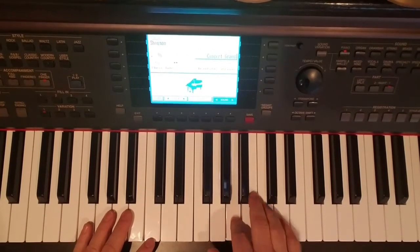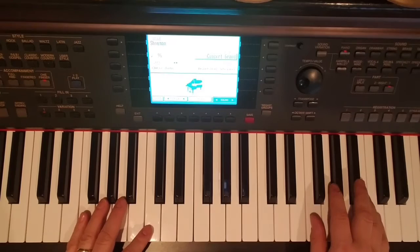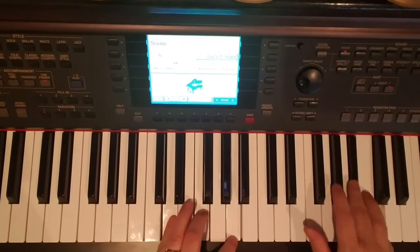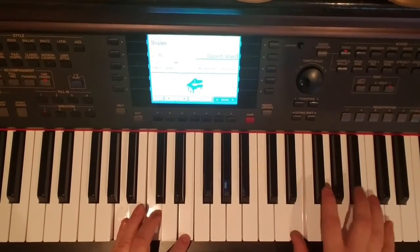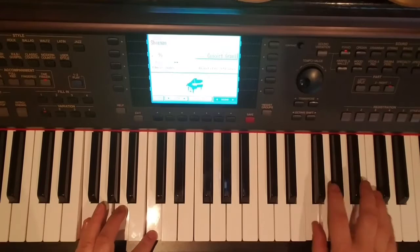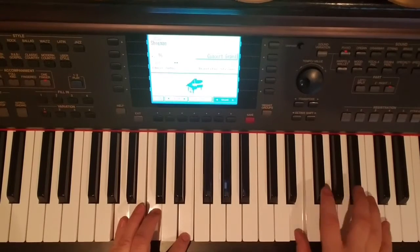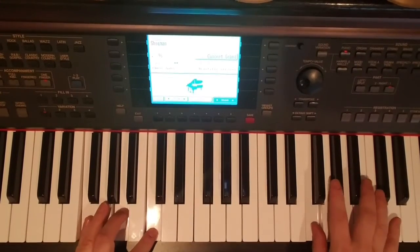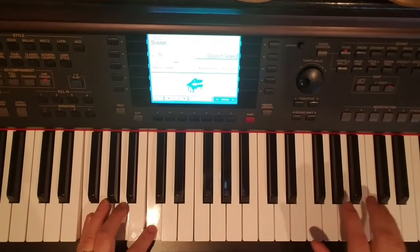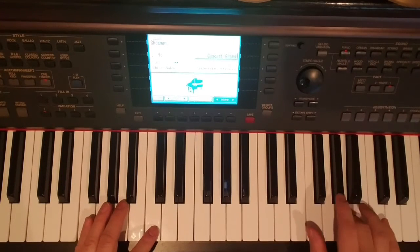There's a couple of little riffs in there. There is one signature riff that he does. Let me do that again — sorry I messed up before. It's not on the B-flat, it's on the F. When he hits the F, he does C, B-flat, A, F — and he repeats it.